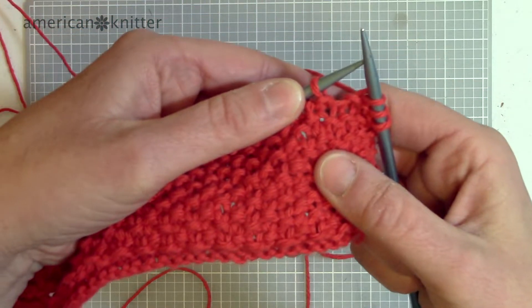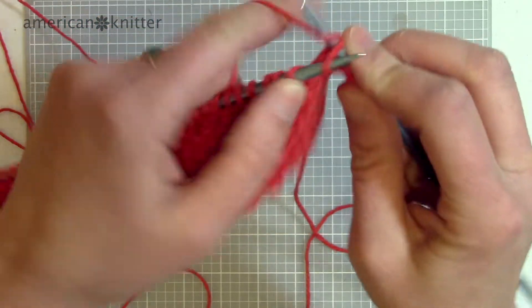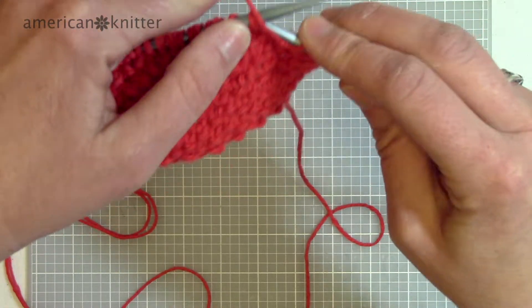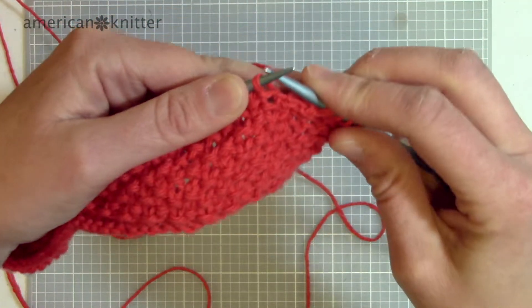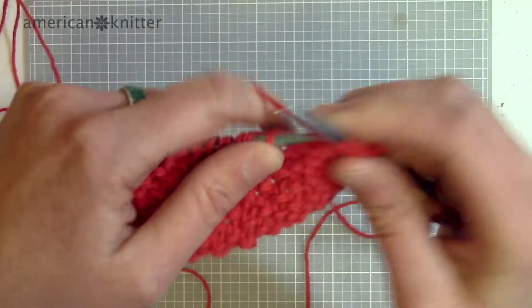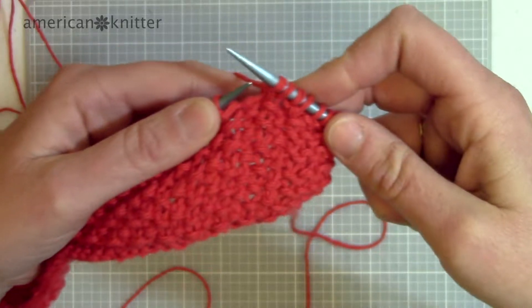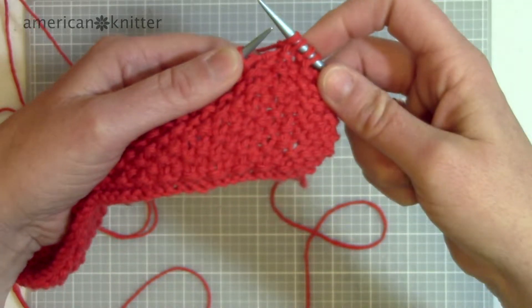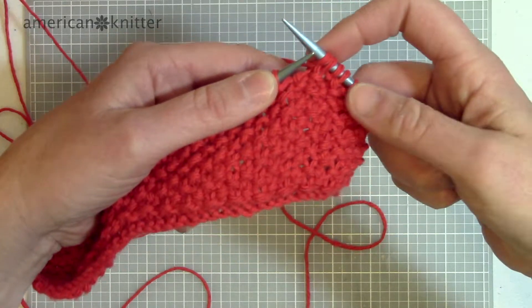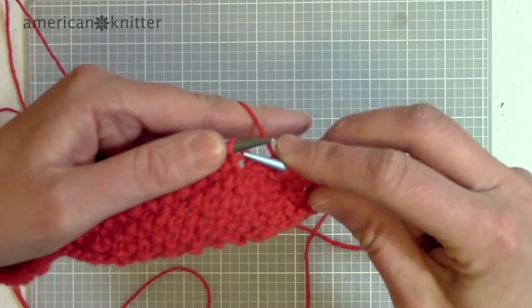If you can see, my very first stitch on this side is a purl, so what I'm going to do is knit. Seed stitch is just knitting the purls and purling the knits. So I knit and then I purl, knit and then I purl — it just goes back and forth knit purl, knit purl. When you turn it over, you just knit the purls and purl the knits. When you have an odd number of stitches, it's automatically going to be knit purl, knit purl every row, which makes it super easy.